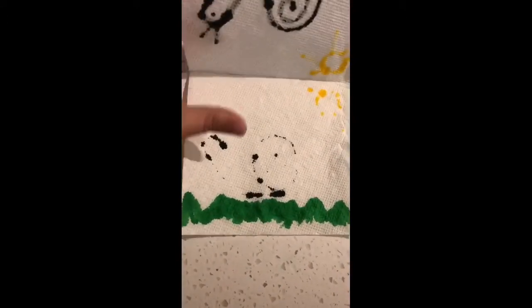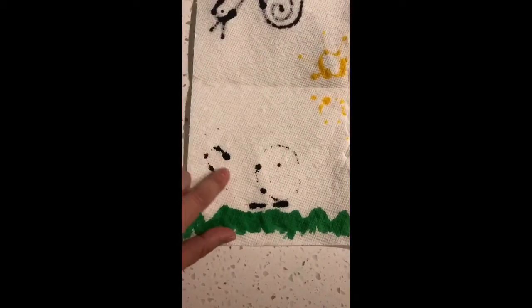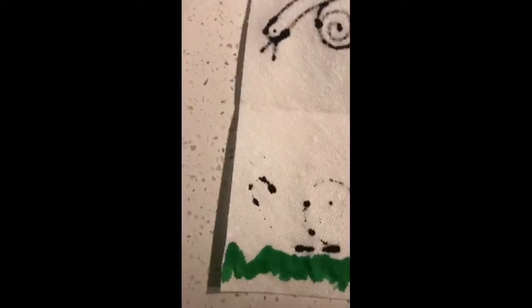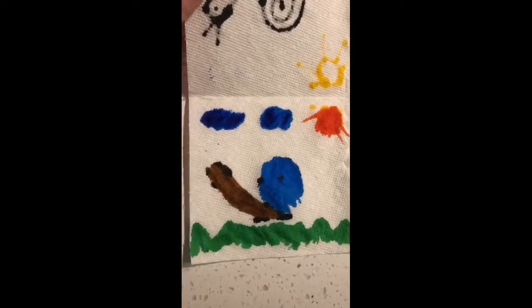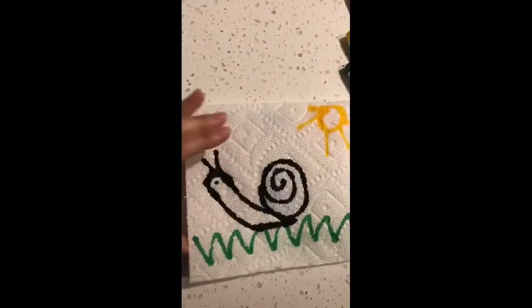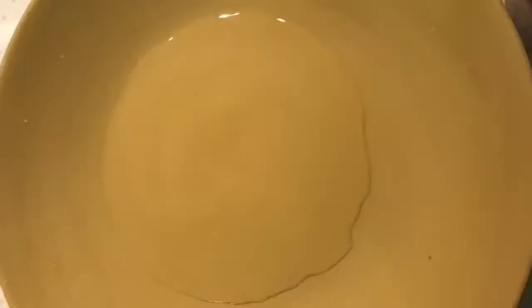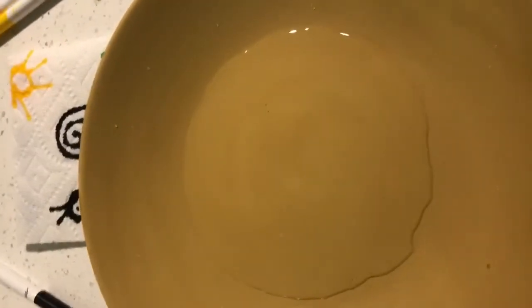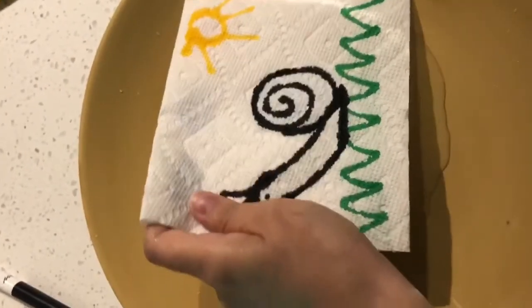Here inside the paper you are going to color with your markers, and this is how it looks inside. Now it's time to use my plate — I pour some water, and then you will have to put your paper towel drawing in.